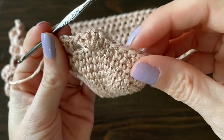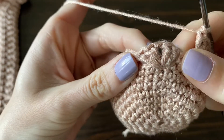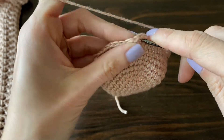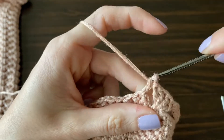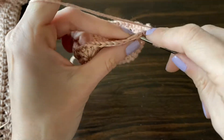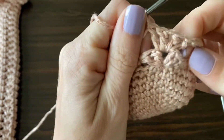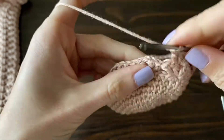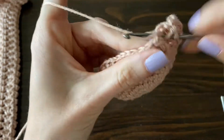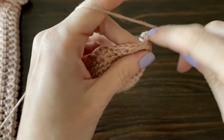Coming up on the end of the round, you'll see the beginning cluster we made. For subsequent rounds, work the clusters into the chain-one spaces: make a double crochet into the space, add another double crochet into that same space, chain one, and add two more double crochets — cluster on top of cluster. Jump to the next cluster and work into that space the same way: two double crochets, chain one, two double crochets, all into that center space of the previous round's cluster. Repeat this until you reach the desired sock length.